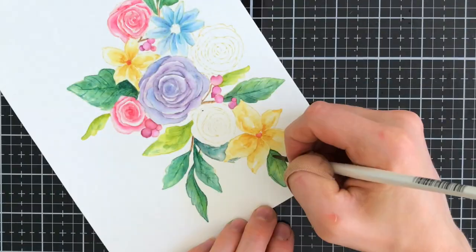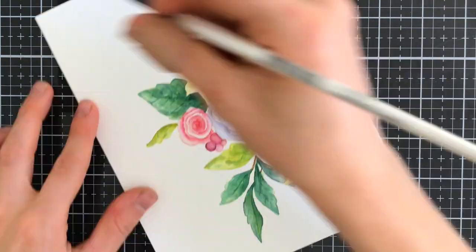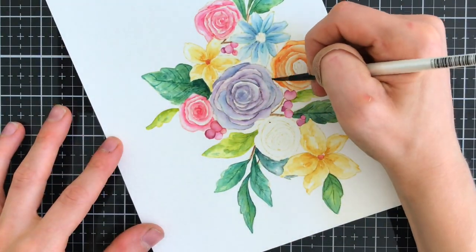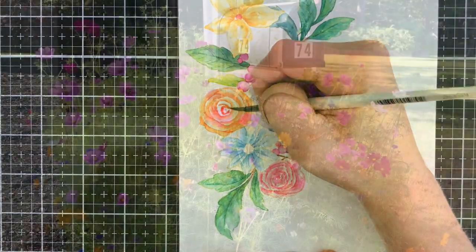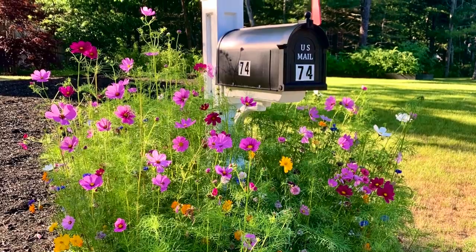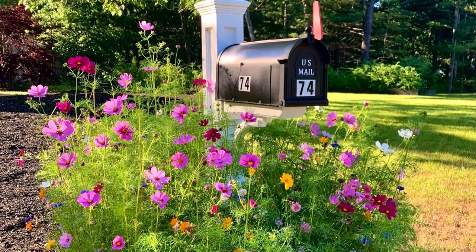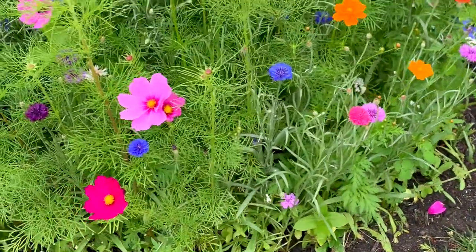I'm going to finish up the coloring — there's not much more left to do. You can see I just used a bunch of bright and happy colors. I was actually inspired by the wildflowers that I have growing around my mailbox. They are so colorful and I kind of took inspiration from those for the coloring of these flowers.